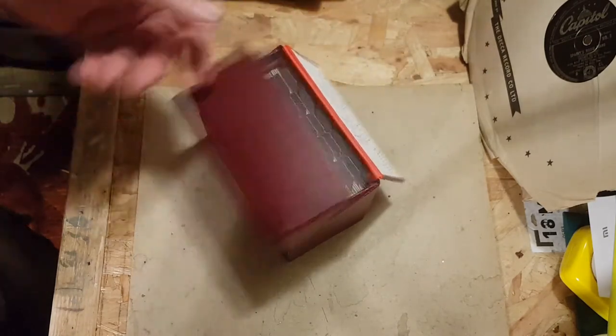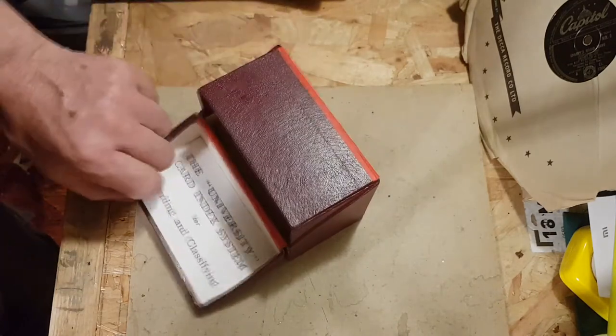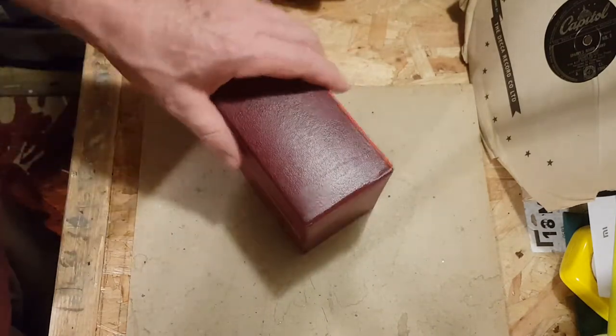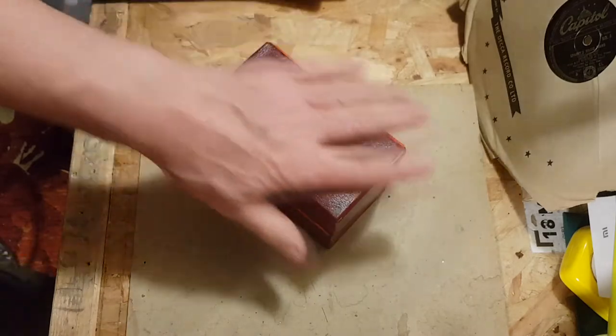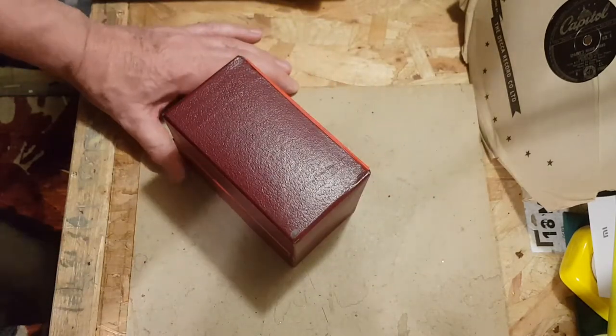I'm still sort of thinking through exactly how it's all going to work. I could use a computer or laptop, but I think I'd rather use something like this — it's just more in keeping with collecting 78s. So that's my plan for indexing; I'll have to start doing that at some point.